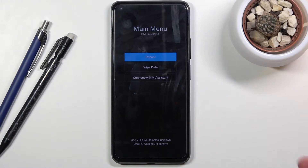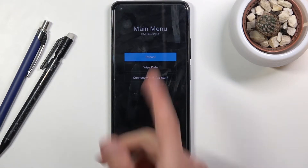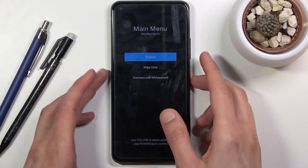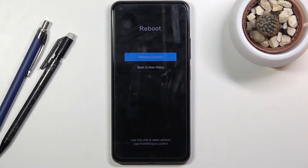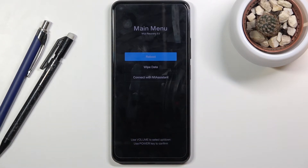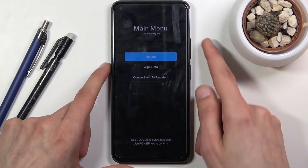Now if you hold it a little bit too long you will see a different mode. By default, if you were still holding the keys, it will progress you to that screen. All you need to do is use the volume keys to go back to the main menu and then confirm that with the power key.